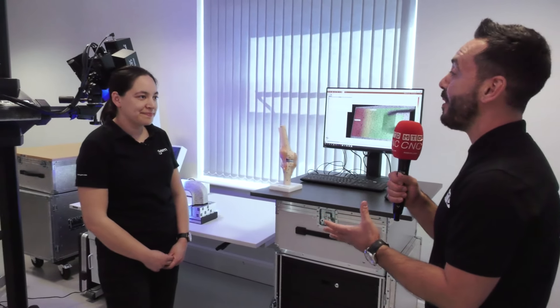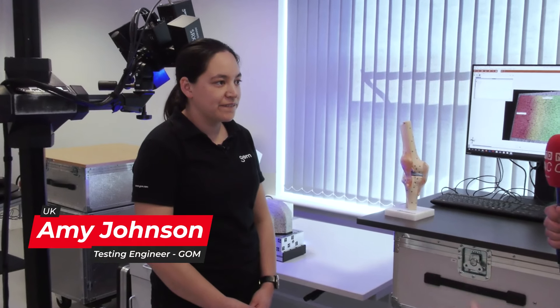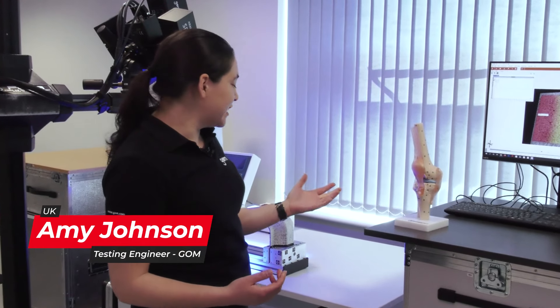MTDCNC have traveled to GOM HQ in Coventry to find out about the GOM testing technology. Amy, thank you very much for opening your doors to MTDCNC. We want to find out a little bit more about this technology — can you explain to our audience how it works?